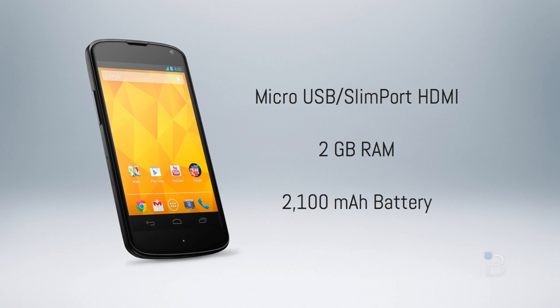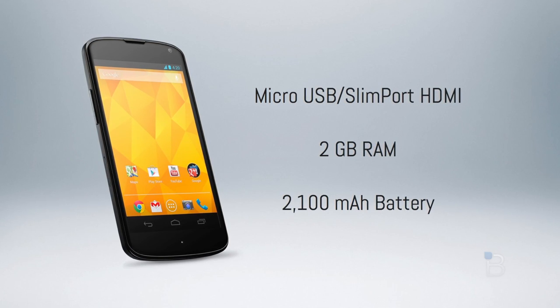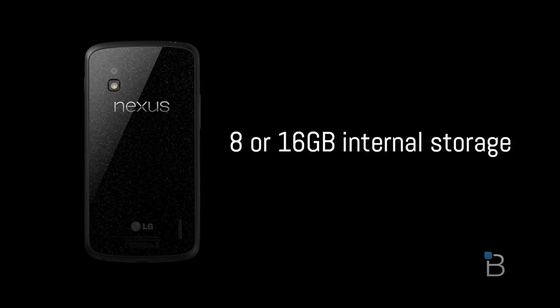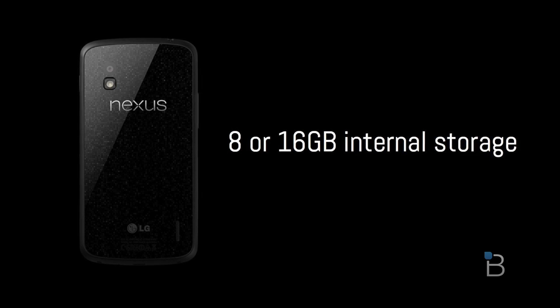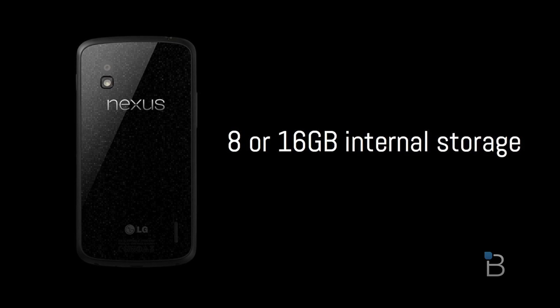Other hardware specs include 2GB of RAM, SlimPort HDMI via micro USB, and a 2100mAh battery. My biggest gripe with the hardware is that you're locked into either 8 or 16GB of storage. It's not enough for all my music, videos, photos, and the rest of the goodness I like to put on my phone — but clearly it's a nudge from Google to get you to rely more on cloud and streaming-based services.